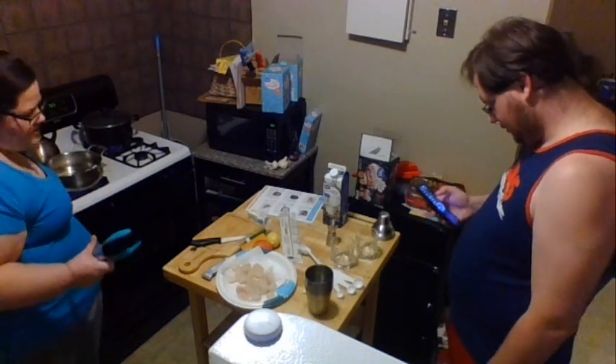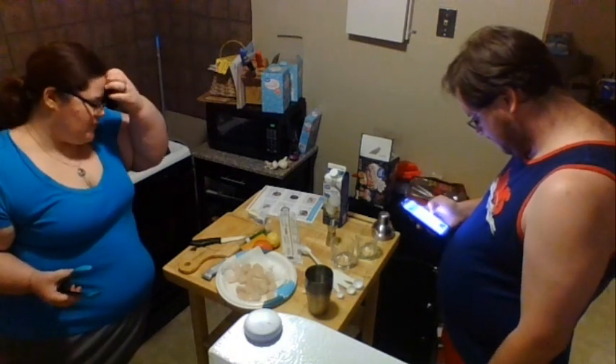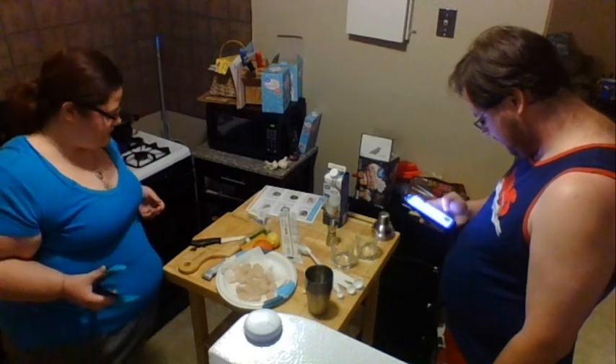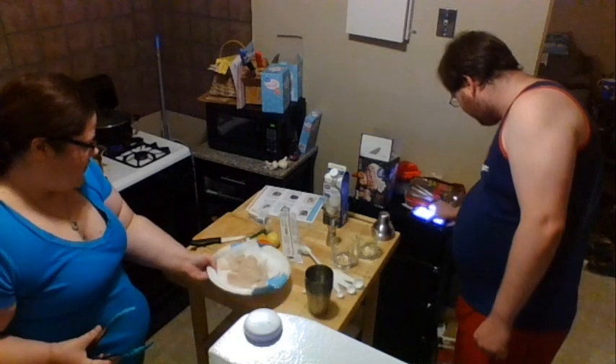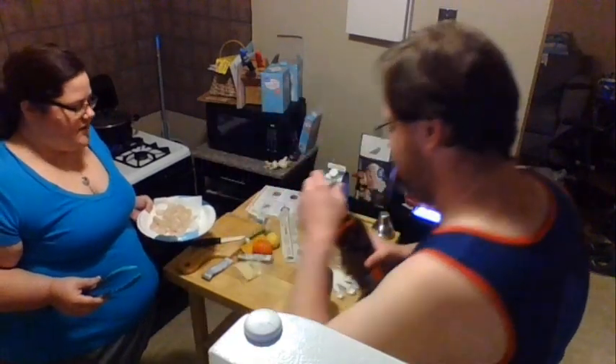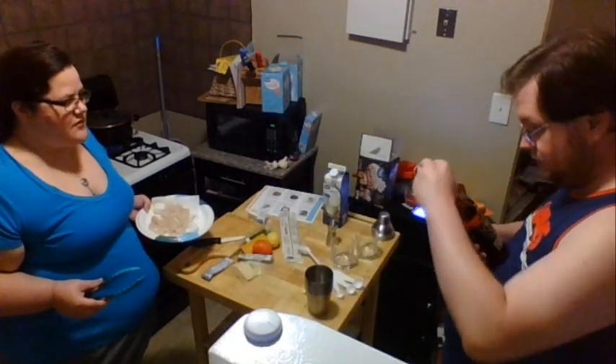Now you want to make sure that your scallops are pretty dry before they go into the pan because they'll brown a lot better when they're dry. You really just want to give these scallops a sear — you do not want to overcook them because they tend to dry out pretty fast.